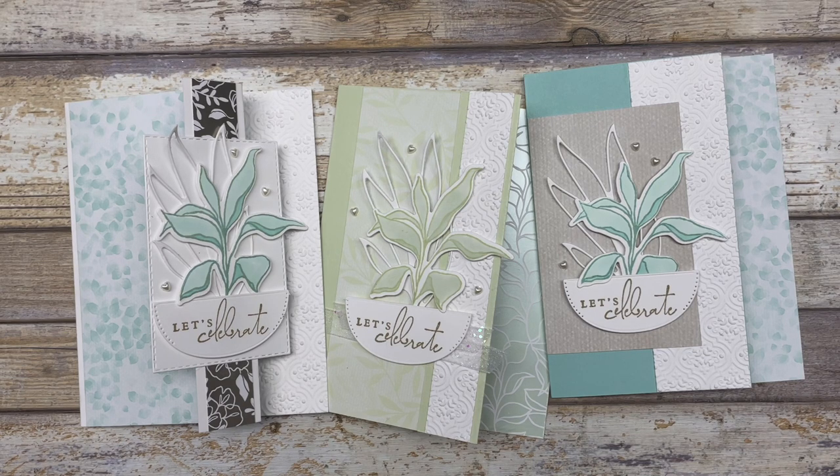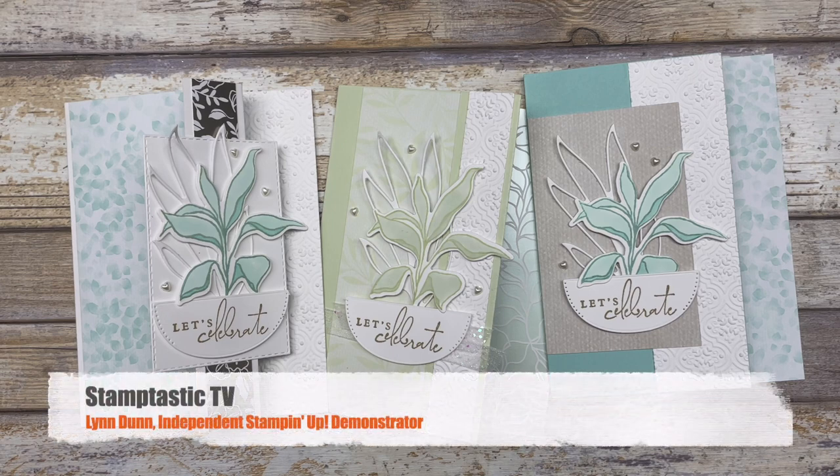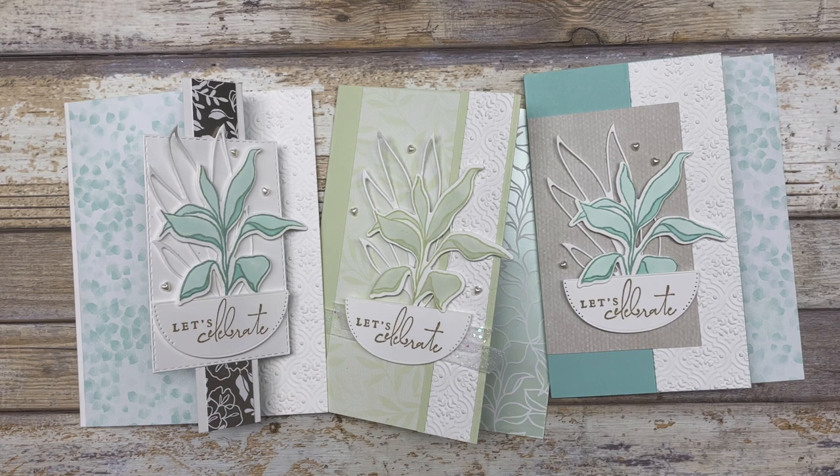Hello, my crafty friends. Today I have three fun fold card ideas to share with you. And the best part about these fun folds is that they all have the exact same measurements for creating them. Hi, it's Lynn Dunn from Stamptastic Designs. Thanks so much for joining me today. In this episode of Stamptastic TV, I have three different fun fold card ideas that I want to share with you, and they all use the exact same template. The only difference is how I decorated them or how I played around with that fun fold section.